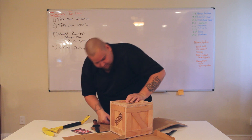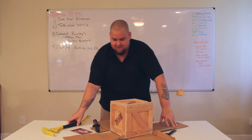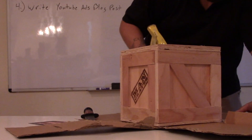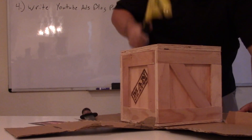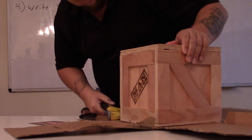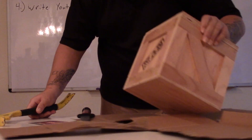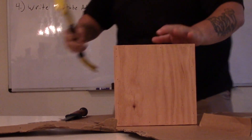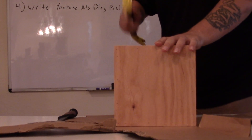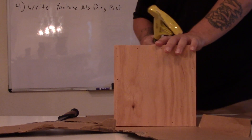Let's see the best route to open this thing. Let's try just hitting it. Maybe not — it's pretty solid. Let's see if I can... there we go. Hopefully there are no electronics in here.